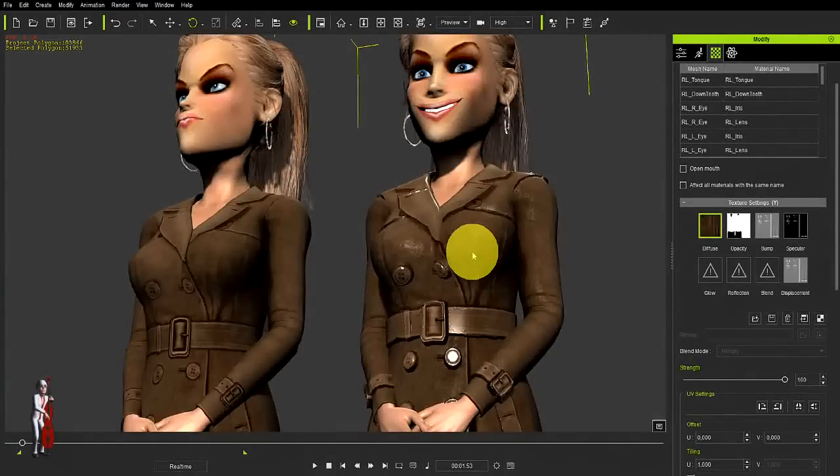Hello everyone, this is El Panta with a new series of tutorials on pimping up your G5 old clothing and giving it that new and distinctive iClone 6 look. In other words, how to go from this to this. So we will be looking at how to create a displacement map and in a later tutorial how to also create a specular map and to make the trench coat soft cloth.